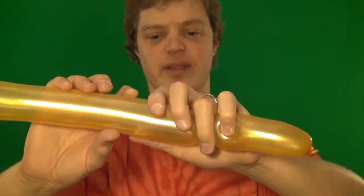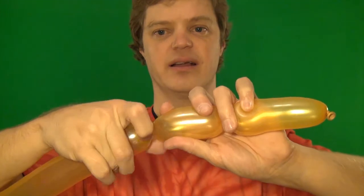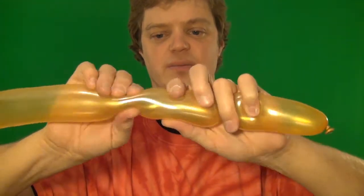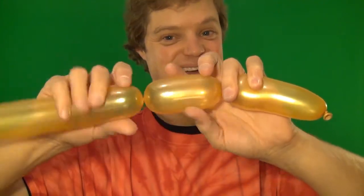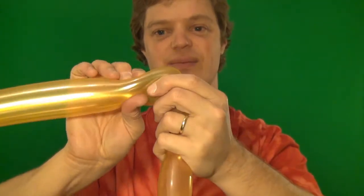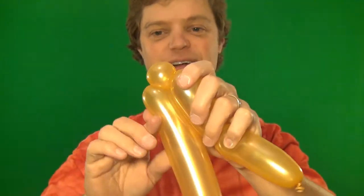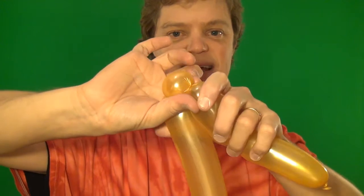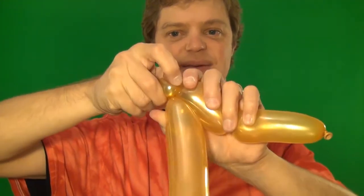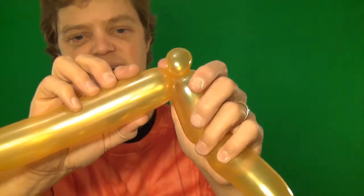Now what you're going to do is make another twist right here, about like that. Now we're going to make an ear twist. Make a little ball and fold it over, grab the ball like this, and twist it a few times. And place it right down like that.